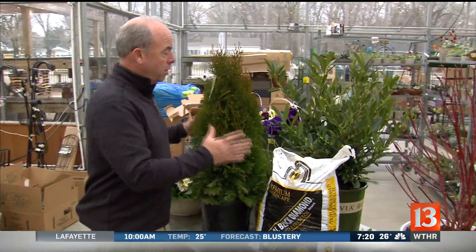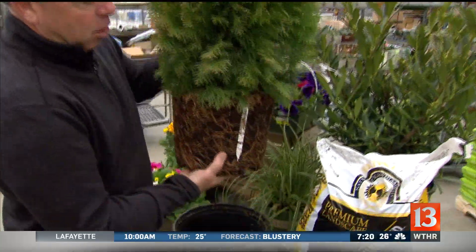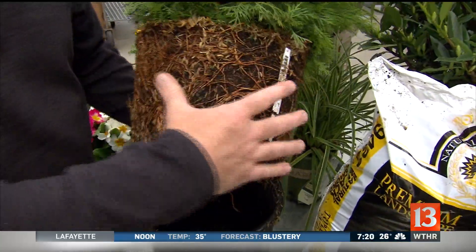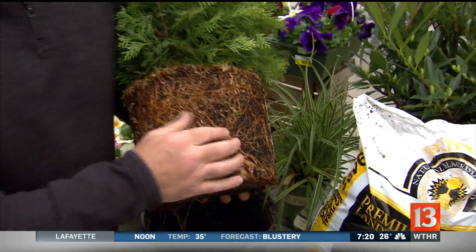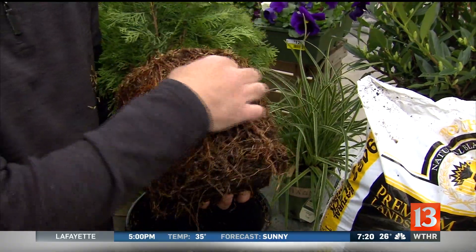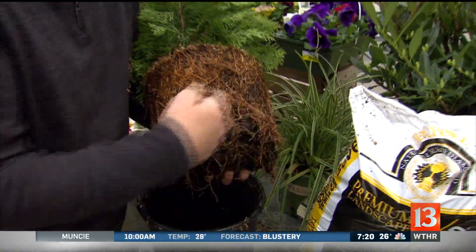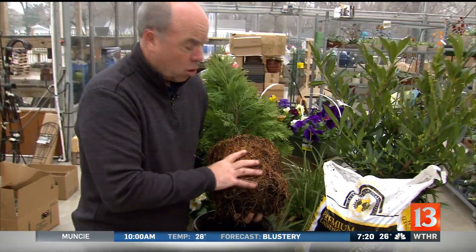A few of the things that you need to remember when you plant: you want to dig the hole twice as wide as the ball. You also want to look at the roots and disturb them a little bit, because if they're going around in a circle, that can be bad when you put them in the hole — they'll keep girdling.